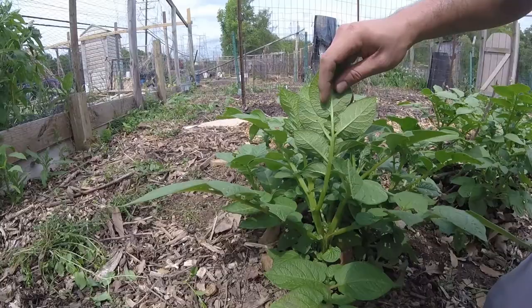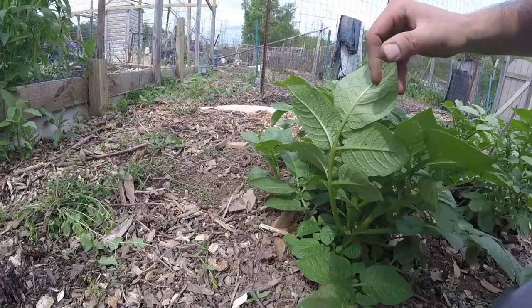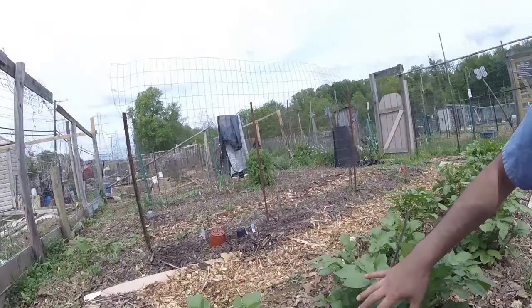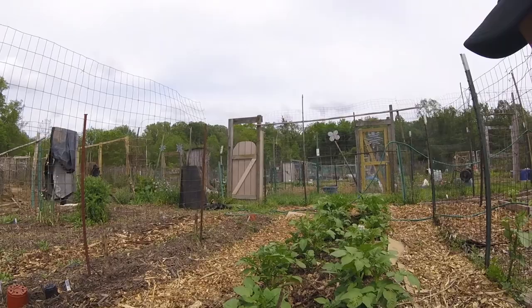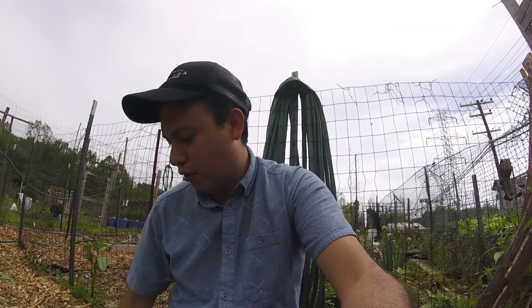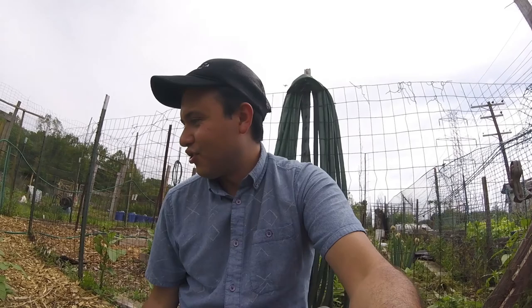These plants are looking pretty good and I think this year is going to be a pretty good year for potato harvest. Out of this bed right here we might get maybe 20 pounds. I love growing potatoes — they're pretty simple to grow. The only issue I have with them is the Colorado beetle. If you can keep up with those early on it's easy to get rid of them, but if you don't take care of them when they first show up it's a real problem. I recommend checking the potatoes every other day, and if you find any just hand-pick them — you'll be glad you did.